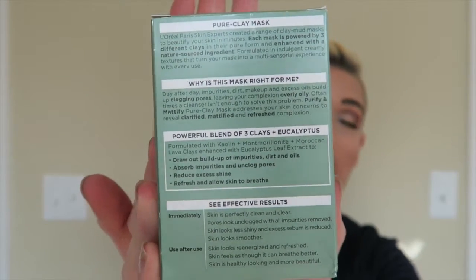The box says immediately skin is perfectly clean with pores looking unclogged, excess sebum reduced, and skin looking smoother. With continued use, skin looks regenerated, refreshed, and healthier — I completely agree with everything listed. The mask does get really hard on your skin as it dries, almost like a very tight feeling on your face and forehead, but I definitely recommend trying it.